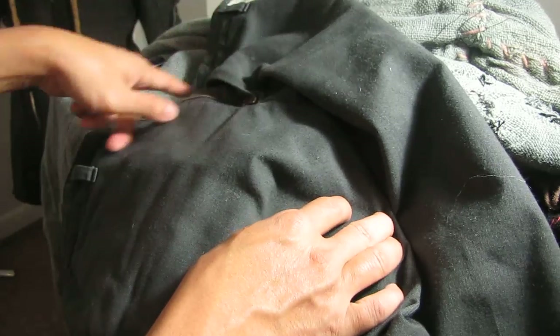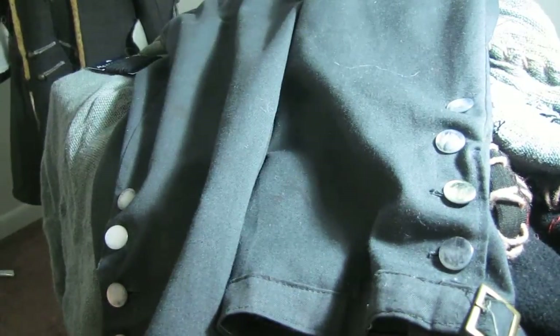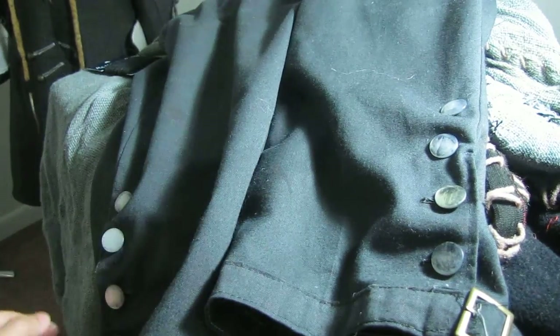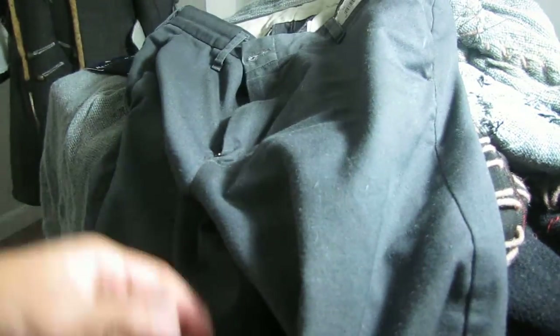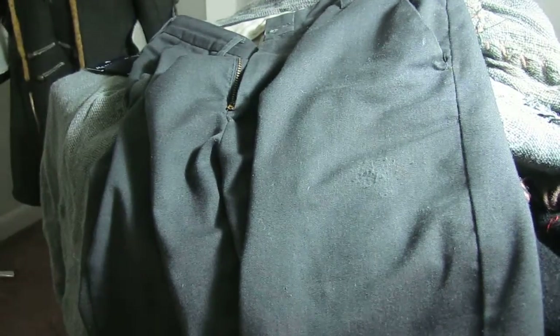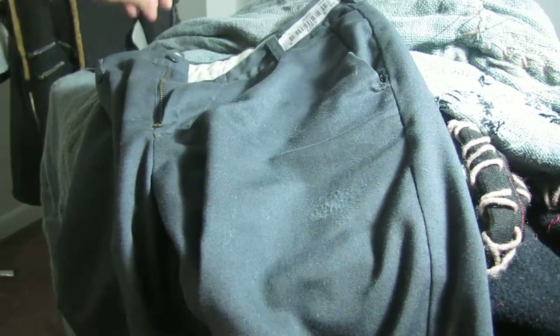Regular pants with pockets and a zipper in front. I actually prefer this instead of using real breeches because this is more practical, and the color is perfect — I love the color, it's grayish, and it has a lot of pockets.